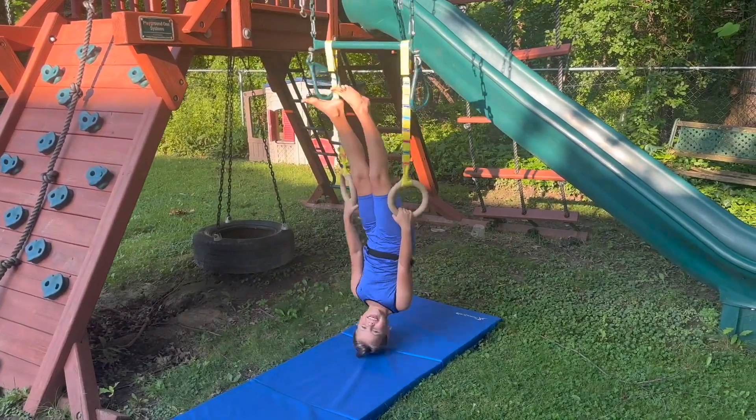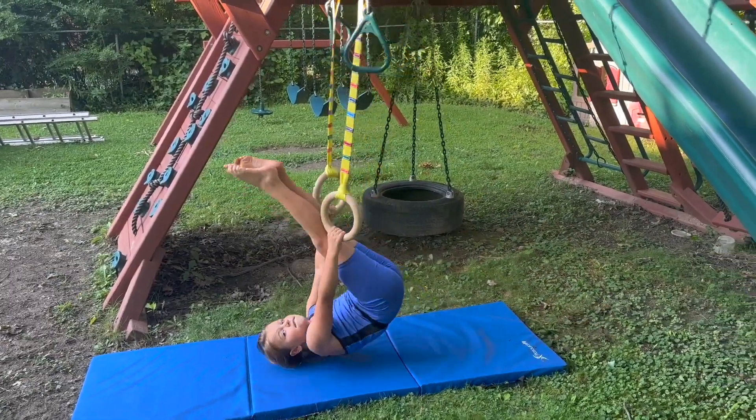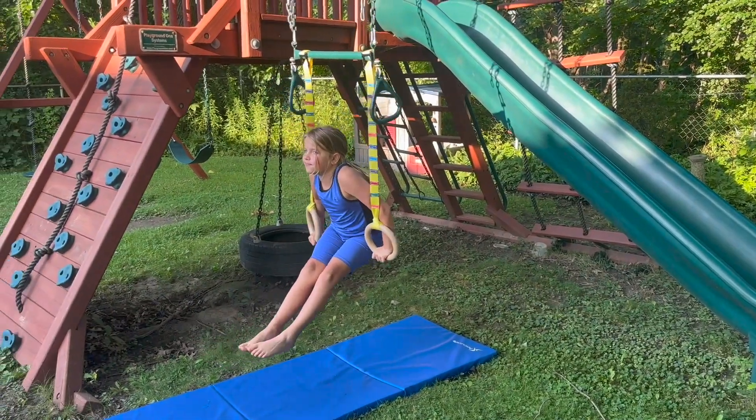My daughter had a lot of fun practicing handstands and other exercises. She's improving her grip strength, core strength, and upper body strength. This is a very well made product and I highly recommend it for all athletes.